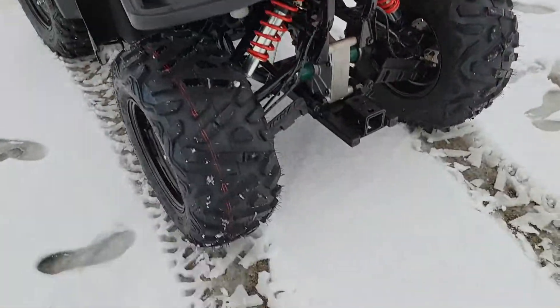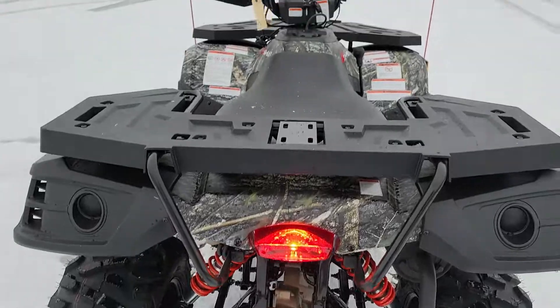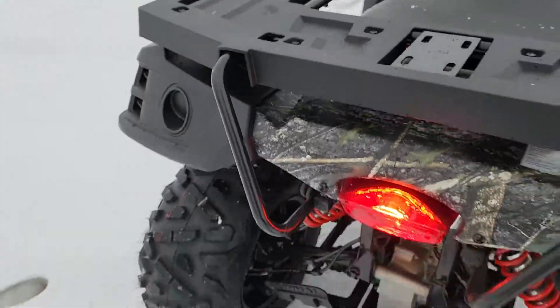One other cool feature it does have is the 2-inch receiver right in the rear, so you can go ahead and pull around a trailer, tractor, whatnot.